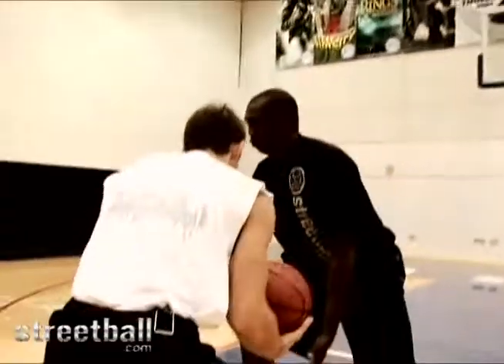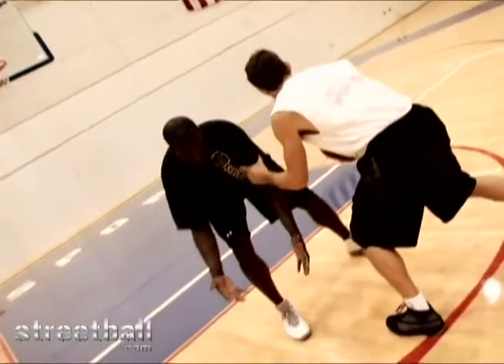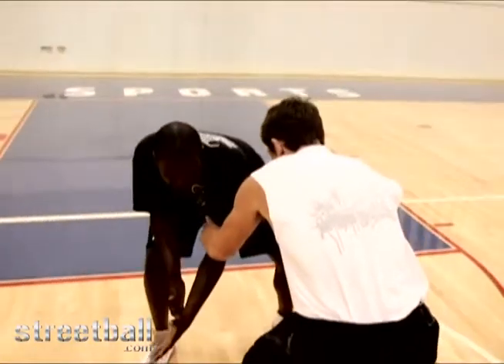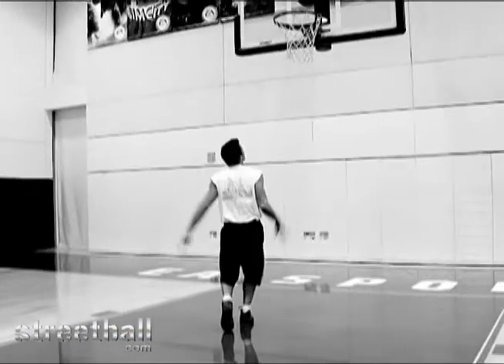Chris Paul actually puts that defender in a chair. He doesn't break his ankles, he breaks his back. He puts him in the chair and he whips it here, and he might go step, step, finish.